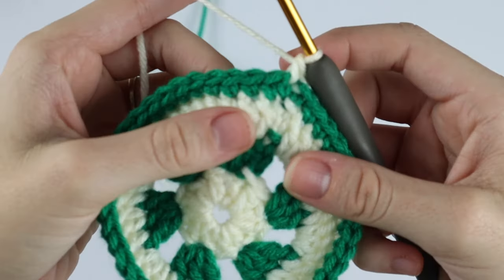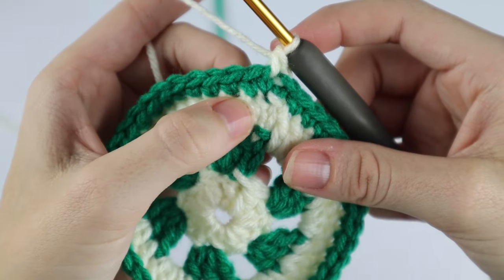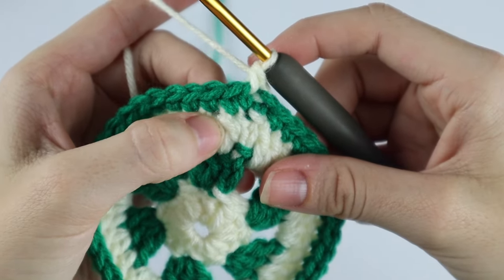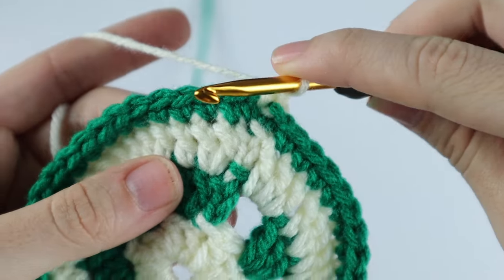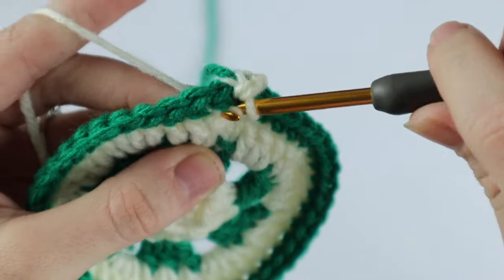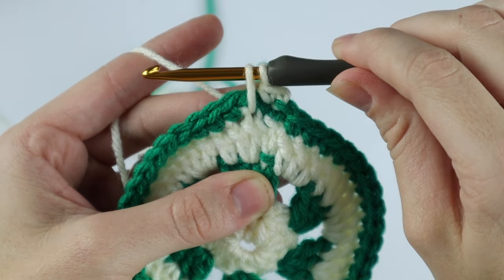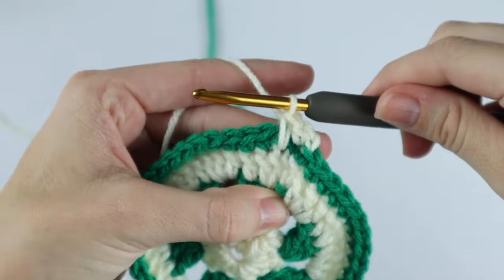Now we're going to spike stitch into the next. If you've never created a spike stitch, we're going to insert our hook into the top of the double crochet from the previous round — right at the bottom of that single crochet. Yarn over, pull up a loop, making sure you pull it up a little bit so it's nice and even, then yarn over and pull through both loops.